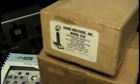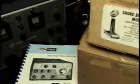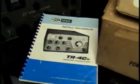There's the box for the power supply, there's the one for the microphone, and here is the original manual that came with the rig.